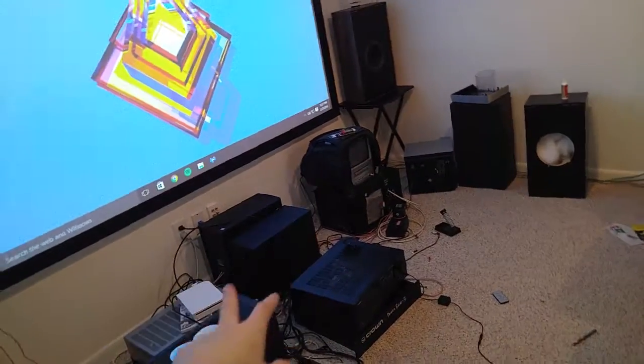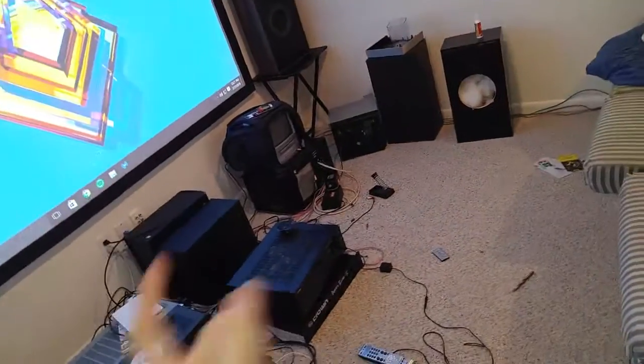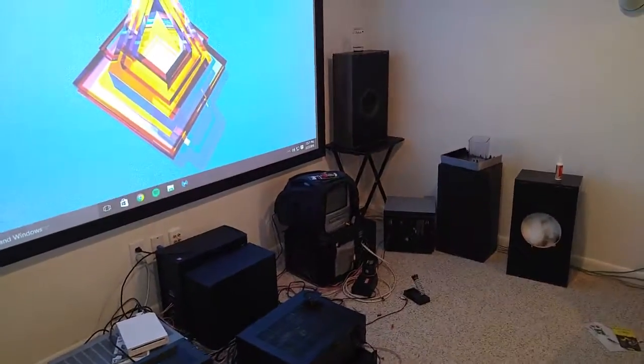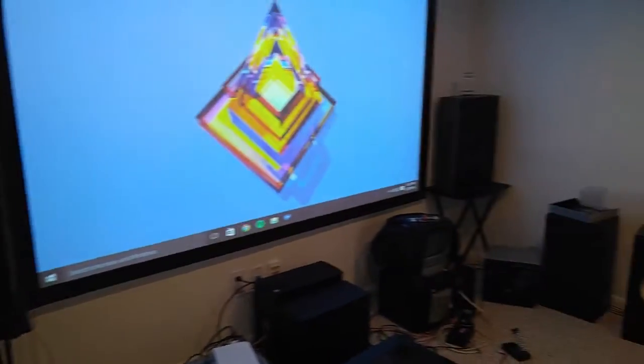One more thing — I plan to get new subwoofers. Probably two 12-inch subwoofers are going to go on either side of the screen, where the old subs used to be, because these current ones are kind of junky. Anyway, that's really it — thanks for watching.